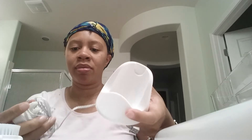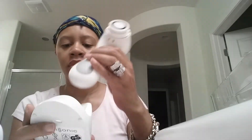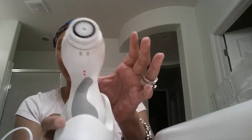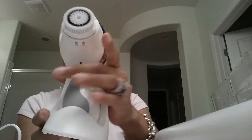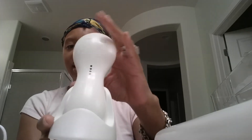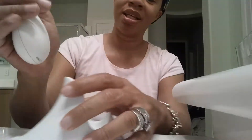This is the charging cradle that it comes with. It'll sit in the cradle — I guess maybe like this. In some way or another, maybe like this. I don't know, I would play around with it. I don't know how it's supposed to sit — maybe like this, backwards or so.